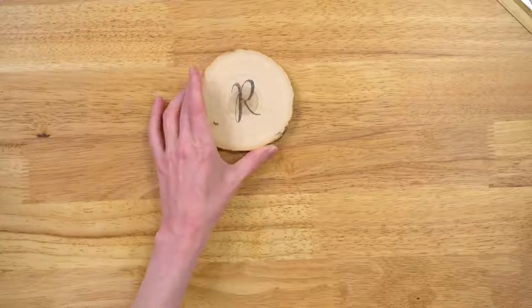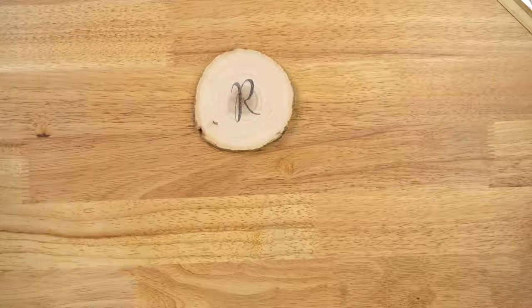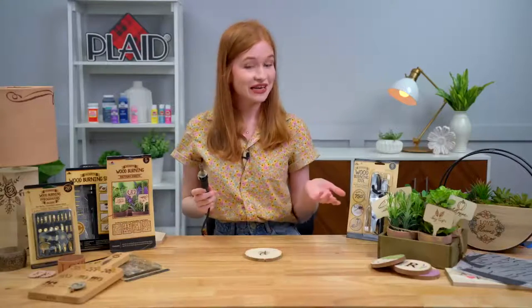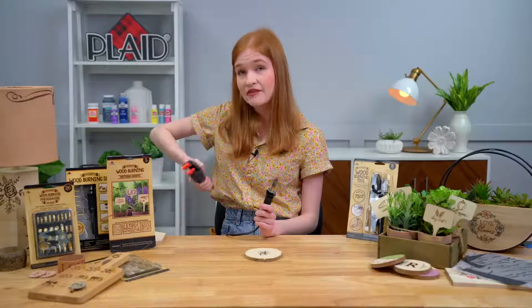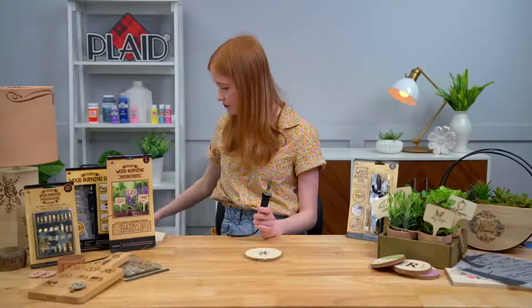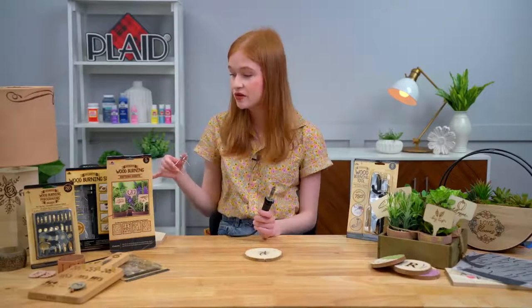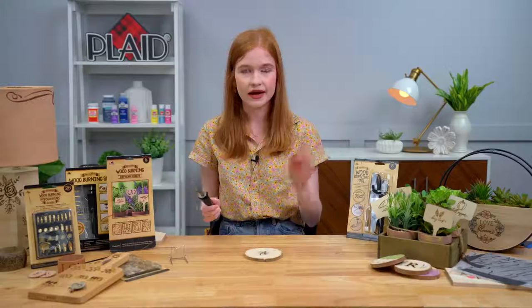We have our pattern transferred down — our sweet little R. One thing I want to point out is that because we are working with a super hot heat tool, I like to make sure we're working in a safe environment. What I like to pick up is a clamp, and I've gone ahead and clamped my wire to my workstation — that way I don't have to worry about my wood burning tool falling in my lap. Both our wood burning tool and our wood burning set come with a little stand to make it really easy to lay the wood burning tool down safely.